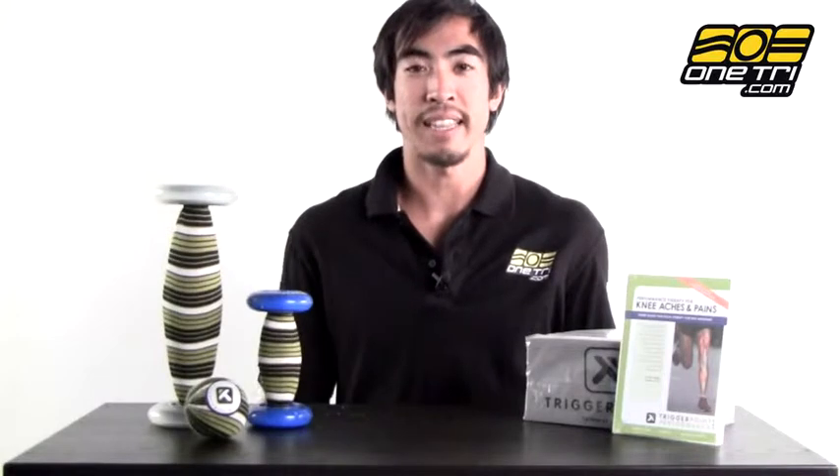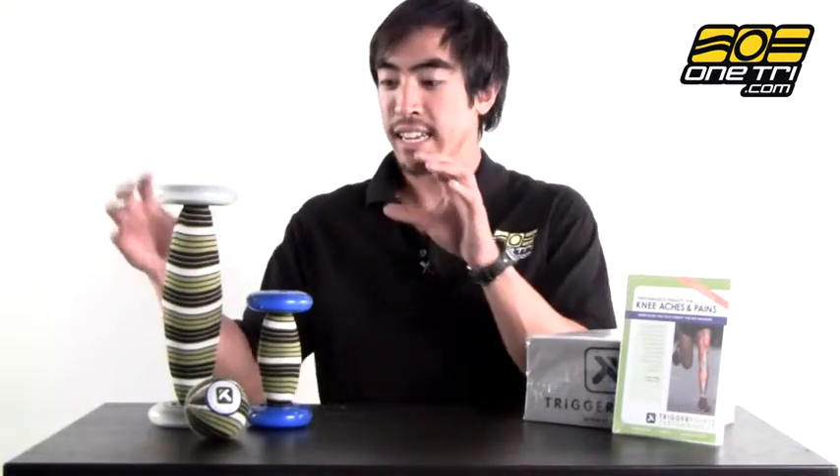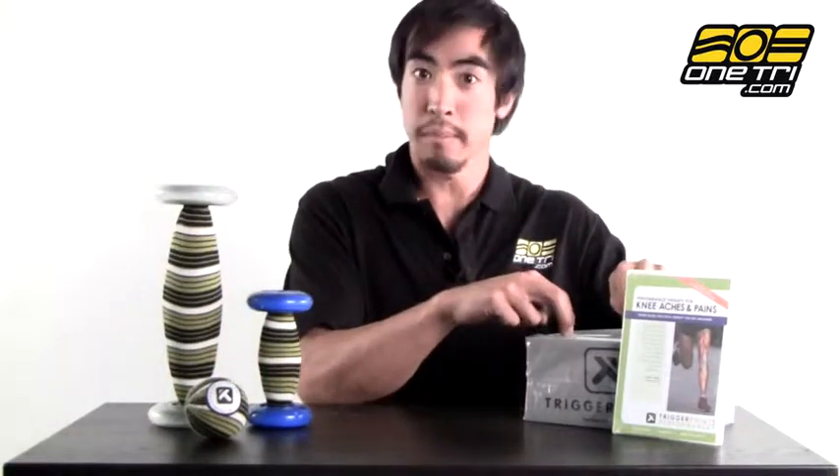Hi, Greg here with OneTry.com and this is Trigger Point's Knee Kit. Now it comes with three different options for foam rolling. It comes with a foam block and it also comes with a DVD to educate you as far as all the different exercises and ways that you can use these items.